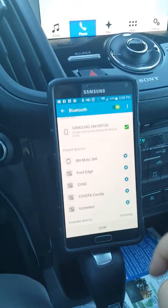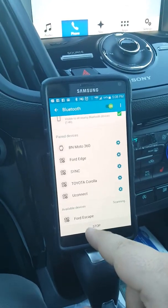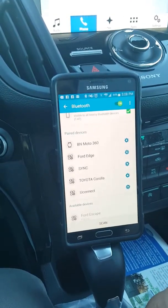I'll show you on my phone here — this is a Samsung Note. You can see Ford Escape pops up right here, so just click on that.